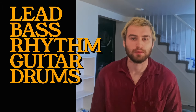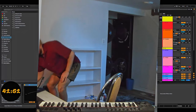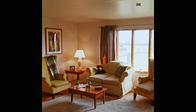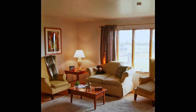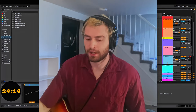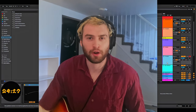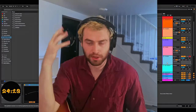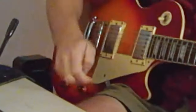We got lead, bass, rhythm guitar, and drums. I think let's start with the lead. It's a great song — crazy how in the actual song everything is like mono. The song itself is very down the center and there's not a lot of stereo width going on. So let's see what we've got going here.